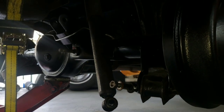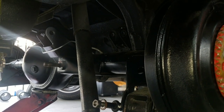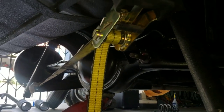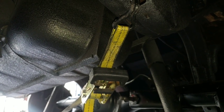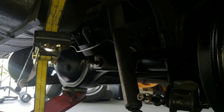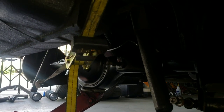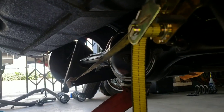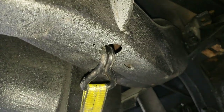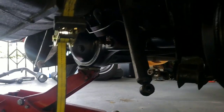The panhard bar normally pulls the rear end to the left when extended in the downward position. What we normally do is put a strap hooked to the rear end — you can see we've got a strap hooked here, though it's not tight yet because I haven't centered it up. This strap is going to pull the rear end back over to the passenger side. Pretty much every single time I've done this, the rear end has always been more towards the driver's side.